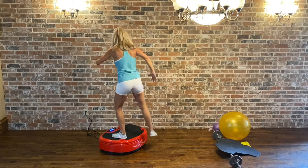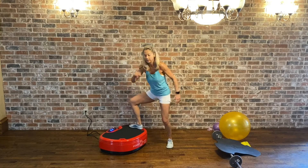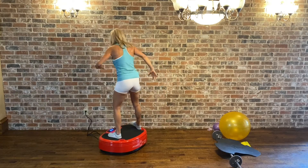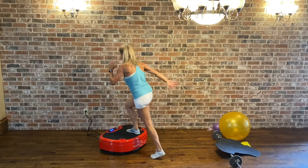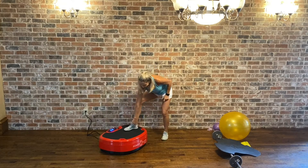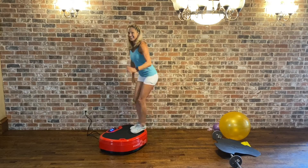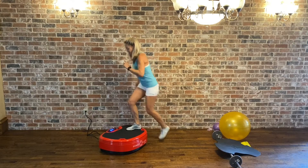We're going down. Rotation — squat here, rotation. Step down. We're going to turn around on that rotation.